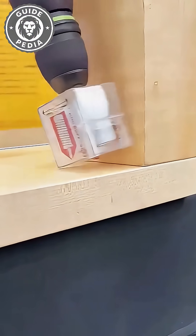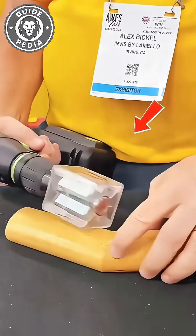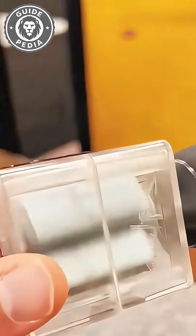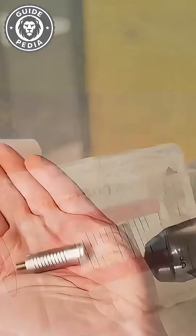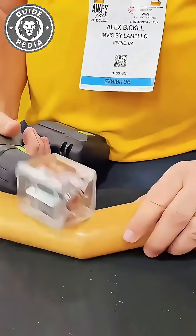Professional furniture makers increasingly adopt this technology for high-end pieces where seamless joints matter most. This breakthrough represents the future of invisible wood joinery, combining strength, aesthetics, and practical functionality in one revolutionary tool.